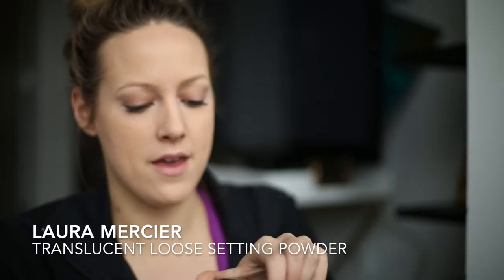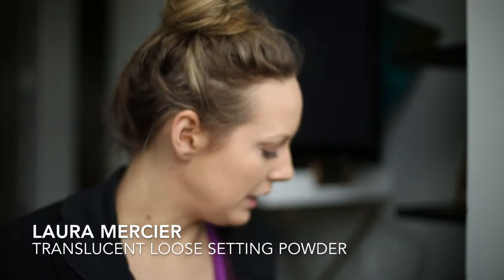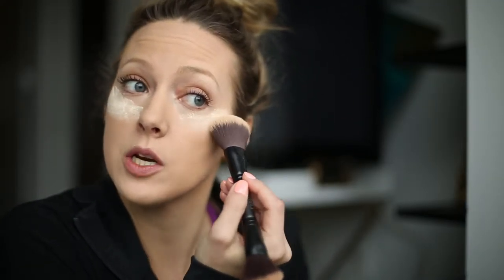Then I use this Laura Mercier — translucent loose setting powder. At first I was like, why does everybody just put it on their face and let it sit there for a while, but I get that it needs to set. You don't need that much though — it gets everywhere, so I literally do not get into my clothes until I'm completely done for the day because otherwise it will get everywhere.